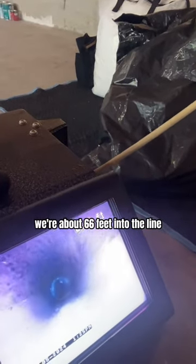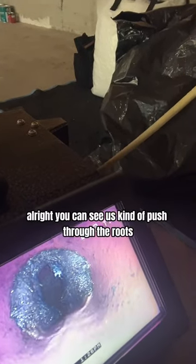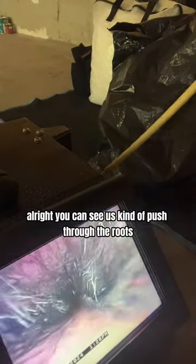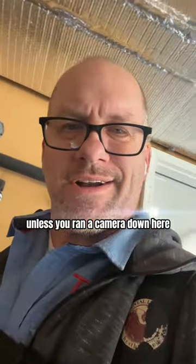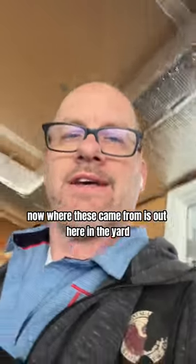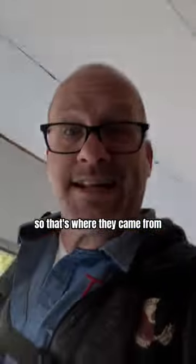We're about 66 feet into the line and you can see these roots coming in — not good. You can see as we push through the roots, they're kind of growing on the side there as well. You would never know this unless you ran a camera down here. Out in the yard you can see the ivy and the bushes — that's where these roots came from.